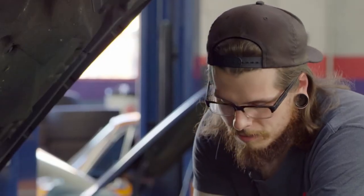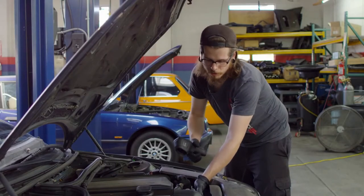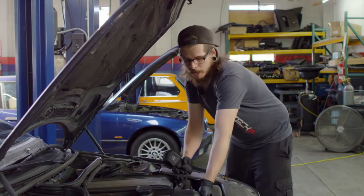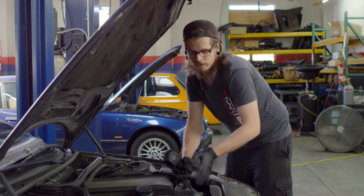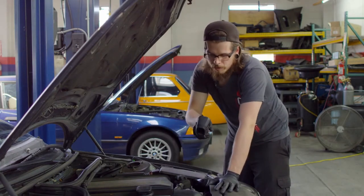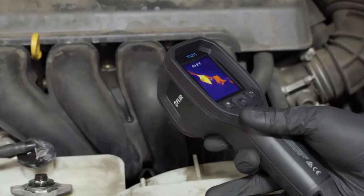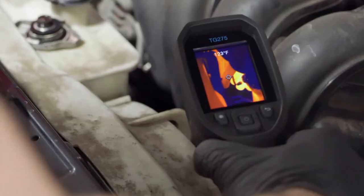I'm able to see things you can't see with the naked eye, like this thermostat assembly on this BMW right here. Sometimes these fail and you can't tell by feeling it with your hands because there's so much heat dissipation that everything feels the same. If you look at it through this, you can pinpoint exactly where the problem is, as if you're looking at it with your own eyes.